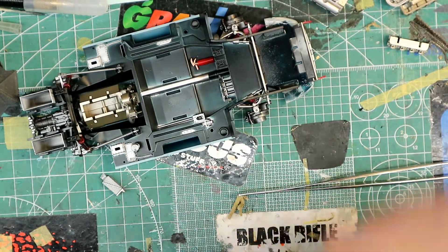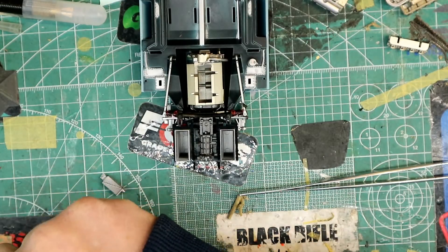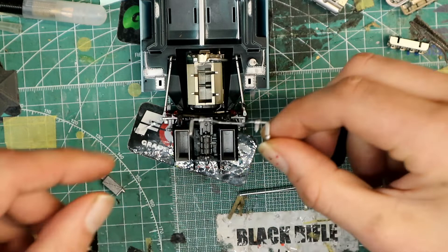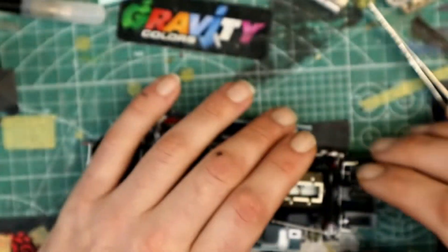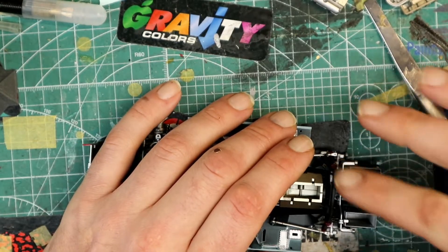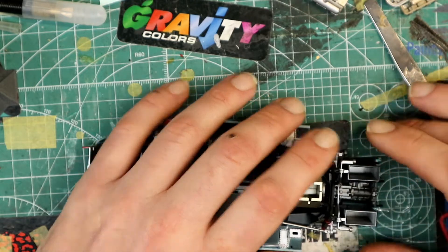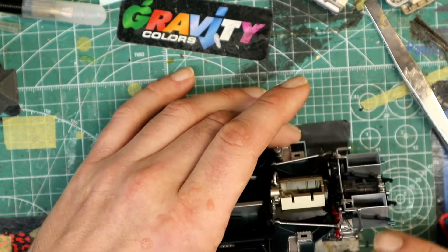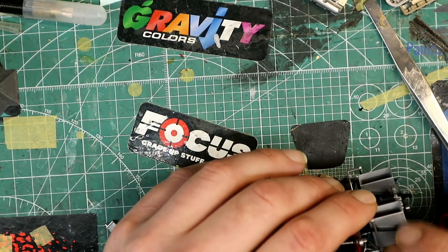This model is a great model to build - I have nothing but good things to say about it. Everything fits super tight though; you've got to really put some effort into pushing some of these pieces in place. These pieces here slide into like a fork shape and it goes around it. It took some fiddling to get this part in place, but I eventually got it.